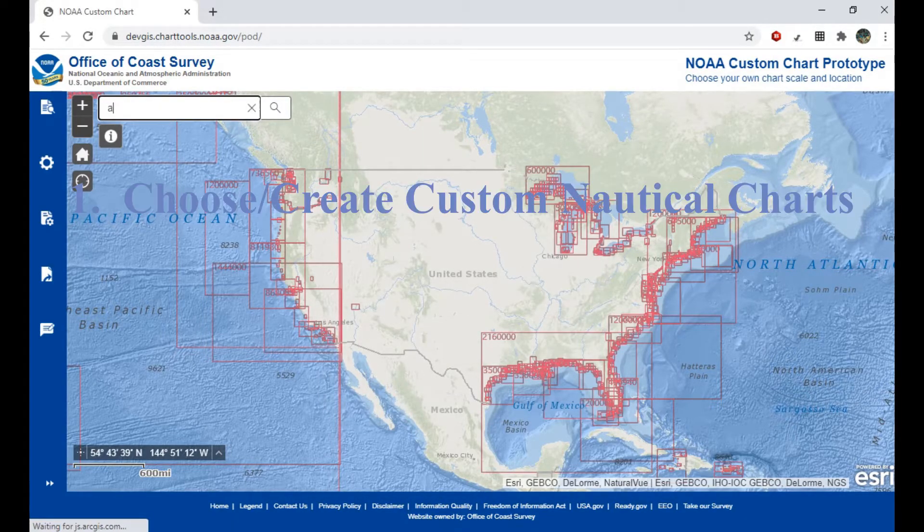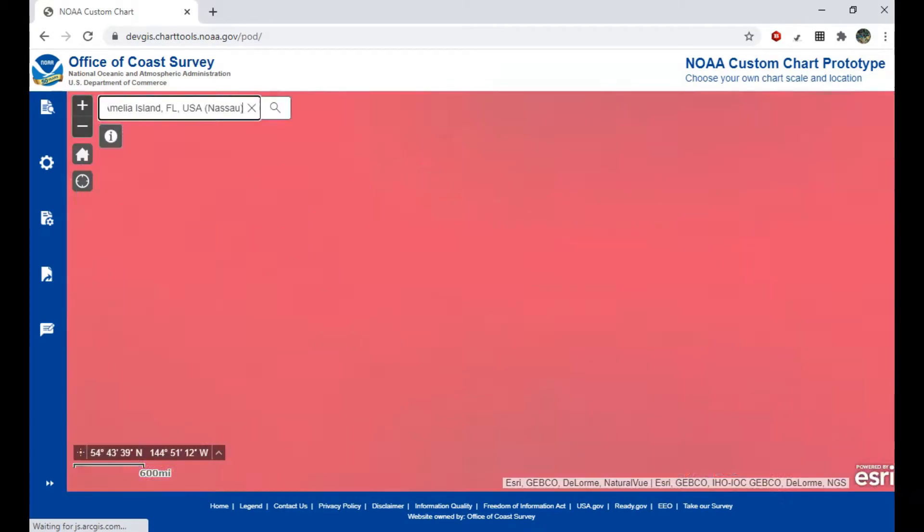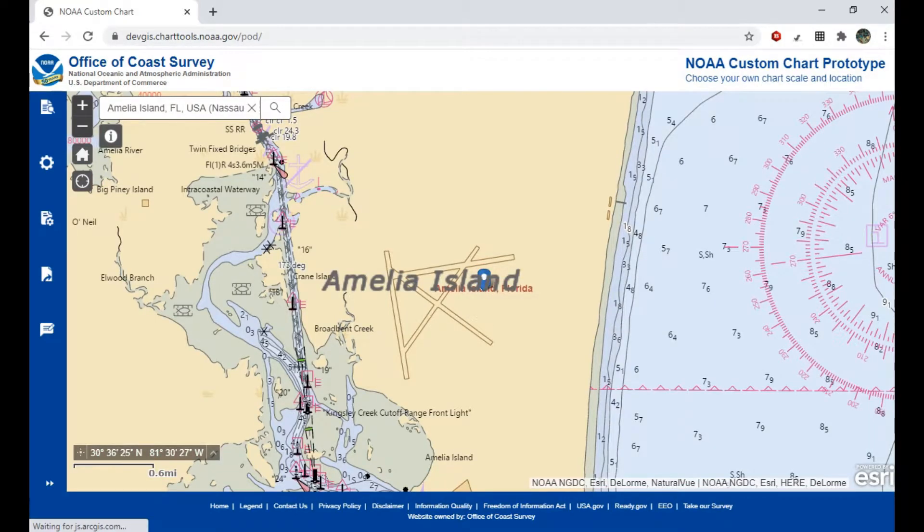Our first step is to create our own custom nautical chart. I broke down how to create your own custom nautical chart and how to use this web tool in another video, which you can find down below or at the very end of this video.